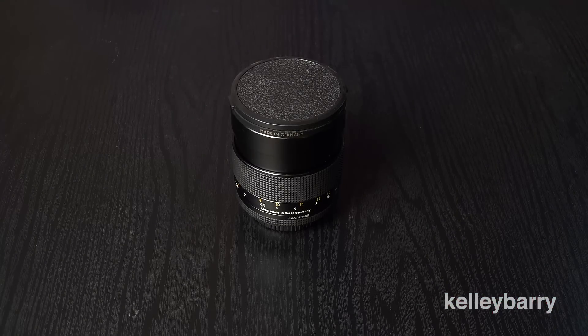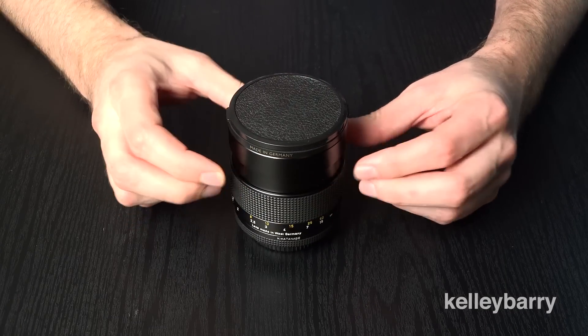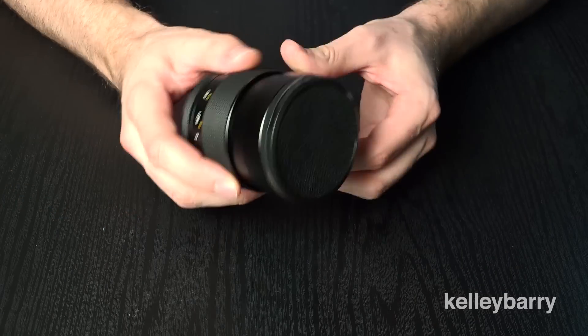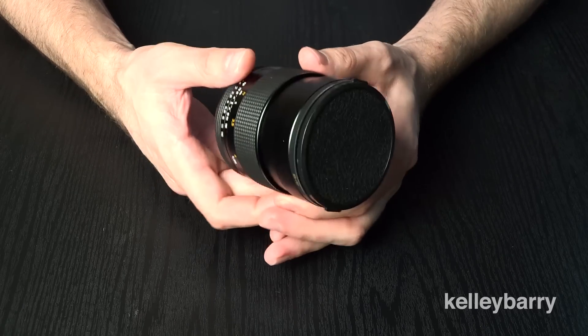Hey, what's up, this is Kelly Berry from Kelly Berry Media. Today I wanted to showcase the 85mm Zeiss f1.4 for Contax Yashica mount. This is a lens I recently purchased for my Sony a7 II camera, and it is beautiful — everything about it from the fit and finish of the build to the image quality itself is just excellent and superb on this lens. As you can see, it's a pretty big lens.